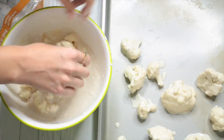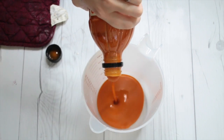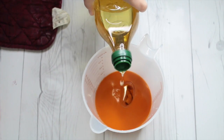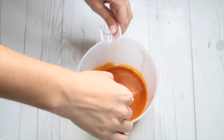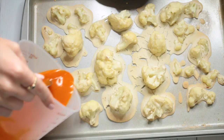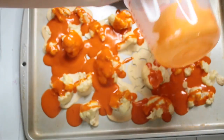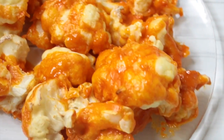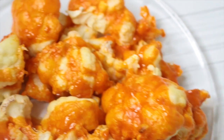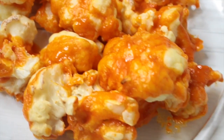Bake at 450 degrees for 18 minutes. Then mix some buffalo sauce with a little bit of olive oil and stir it together. Once the cauliflower has baked for 18 minutes, pull it out and pour the buffalo sauce mixture on top. It did make a huge mess on the baking sheet. Then bake for another eight minutes and they're done. They were surprisingly pretty good — they don't taste identical to buffalo wings, but I was highly impressed, especially since I'm not a big cauliflower fan.